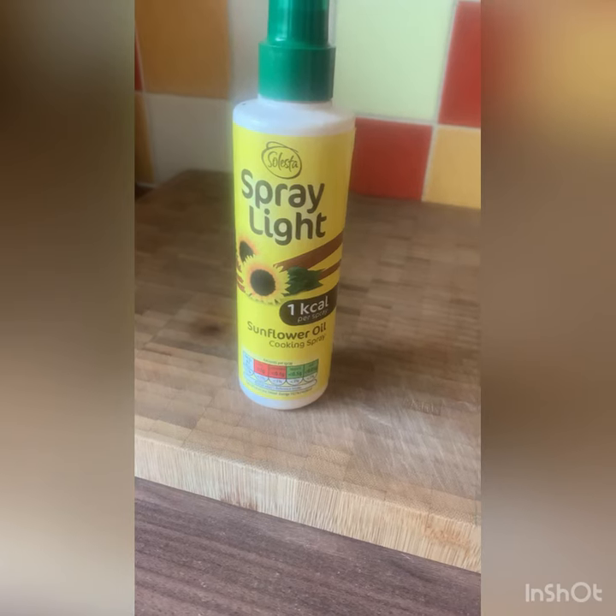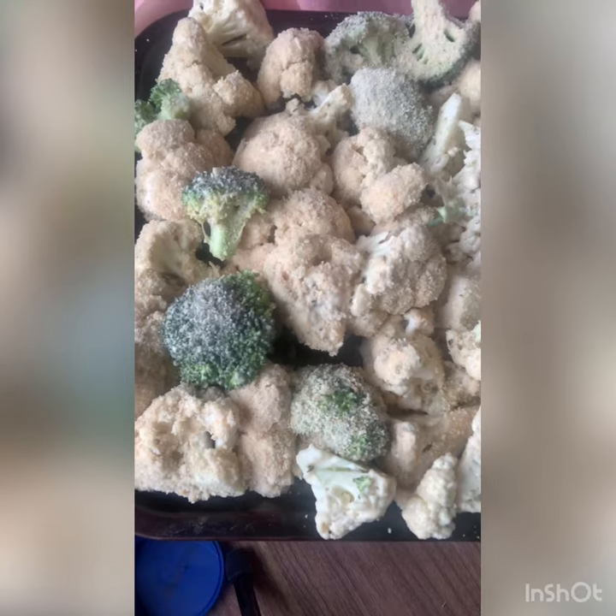Drizzle some oil over the cauliflower. Now add this in the oven for up to about 25 minutes until it's fully cooked.